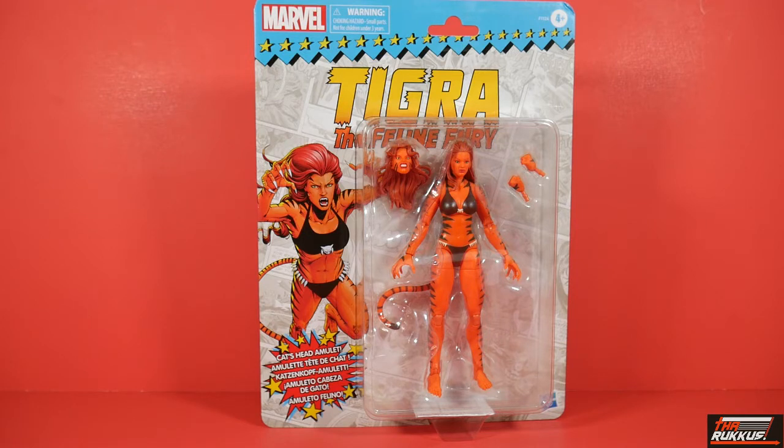She's in the old school Toy Biz packaging. As you can see, this is not the X-Men packaging or the Spider-Man packaging. We haven't seen this since — when was the last time we saw this particular card? It had to have been the Grey Hulk. Correct me if I'm wrong in the comments, but I believe that's the last time we saw this.